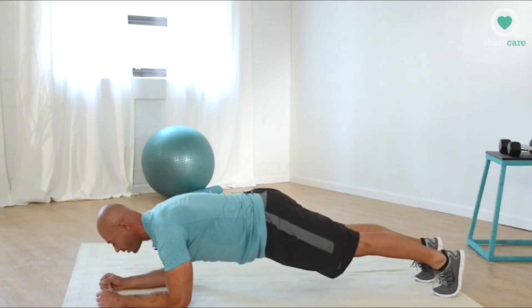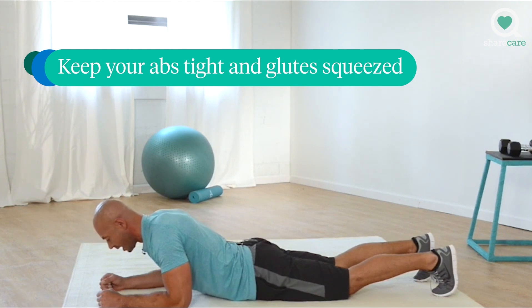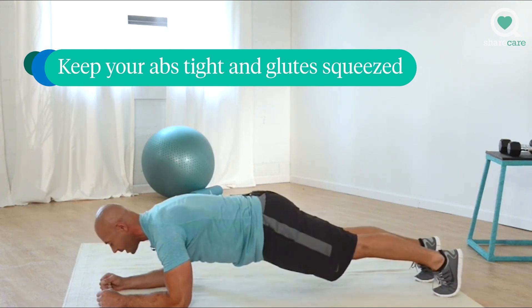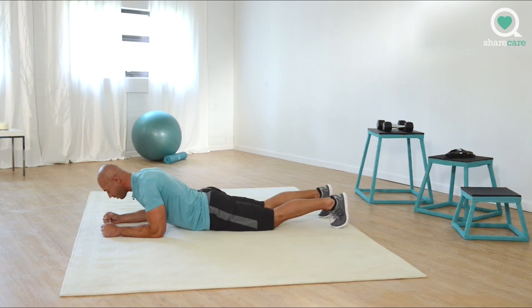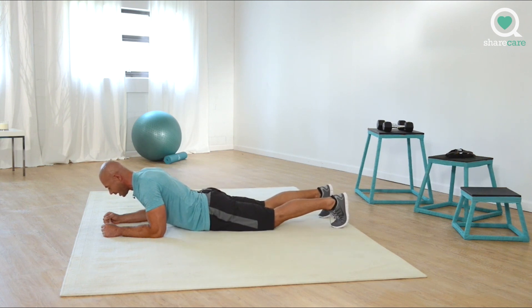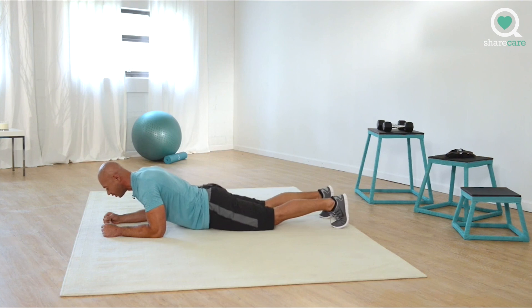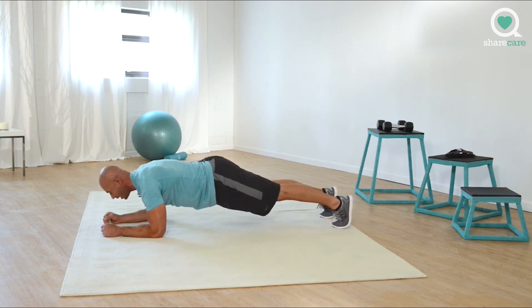And up. Three, two, one. And up. Three, two, one. And up. Three, two, one. And up. Great job. And up. Three, two, one. And up. Three, two, one. Make sure you squeeze those glutes. And up. Three, two, one.